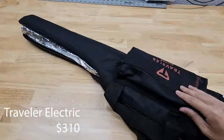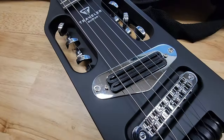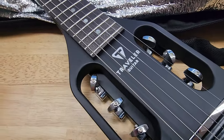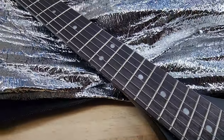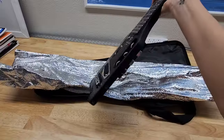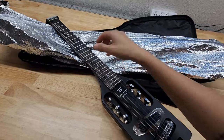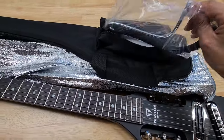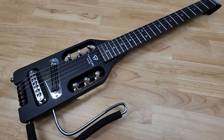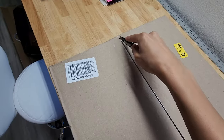This guitar is the Traveler Electric version — very, very compact and a really great travel-size guitar. Later on in the video we'll test it out and see how it plays and sounds. This one also has an extension piece to rest on your lap, which is definitely helpful for these compact ones.